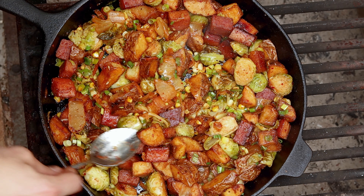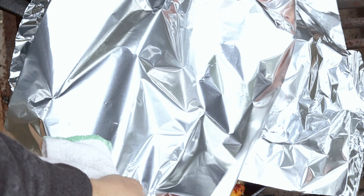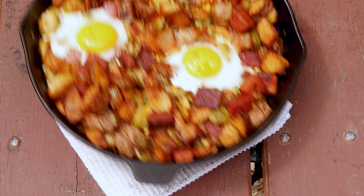Make two more wells then crack an egg into each one. Cover with a lid or some aluminum foil and allow it to cook until the whites are just set and the yolks are still gooey. Season each egg with kosher salt and pepper, then remove from the fire.